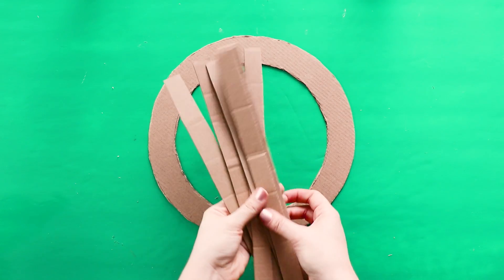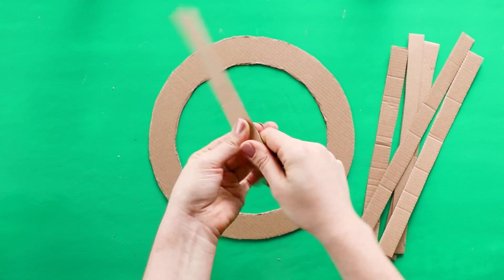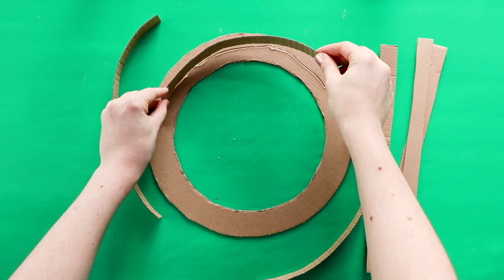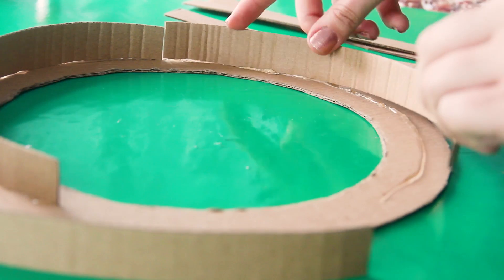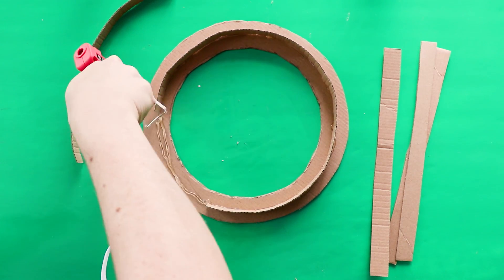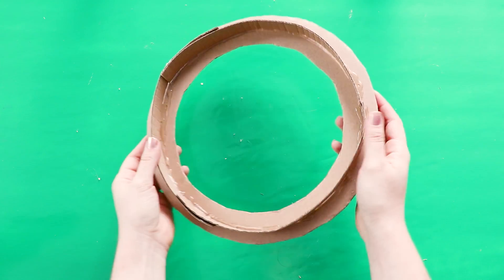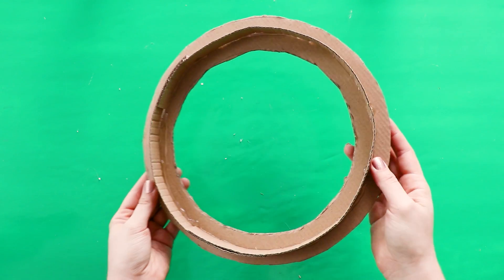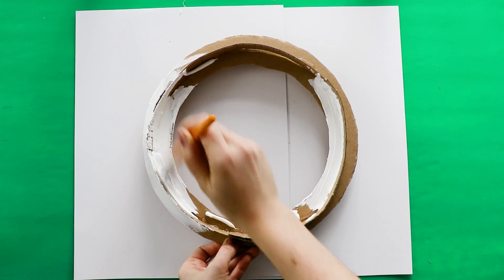Then cut a bunch of thin strips of cardboard as well. Bend them into a curve, and then use hot glue to glue them to the center of your wreath. Don't worry about this being perfect — we're going to cover it up later. Once you have them glued onto both sides, give the whole thing a coat of white paint, and again, don't worry about this being perfect.